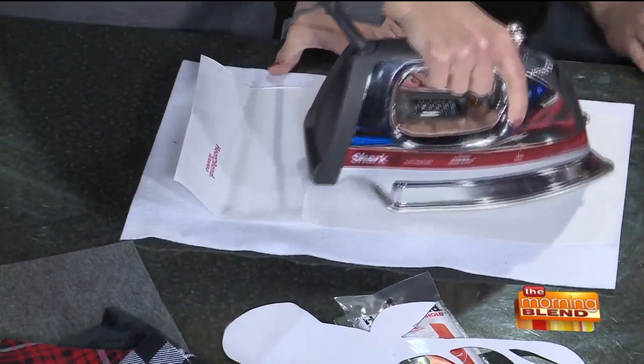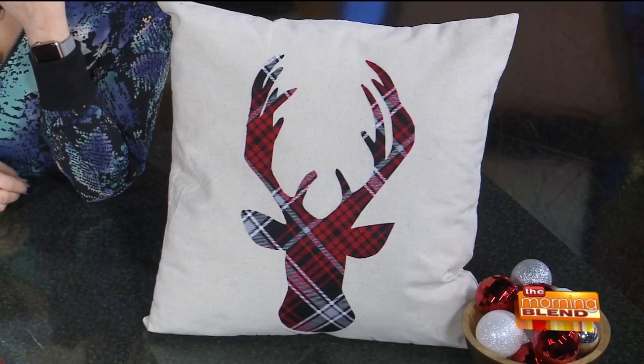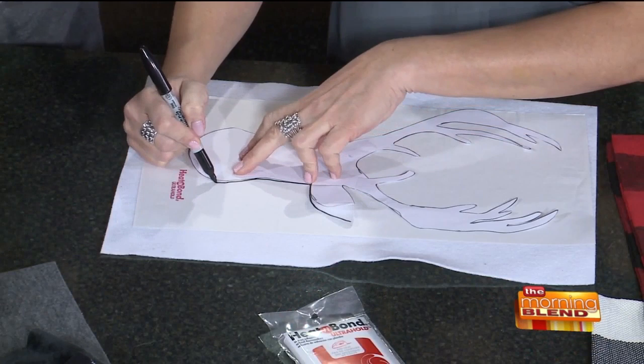The first thing we're going to do is iron the Heat and Bond onto the felt before you trace it. What this leaves is a paper backing for you to trace the design on and cut out — no special tools needed. You just trace it on the paper and then cut it out.